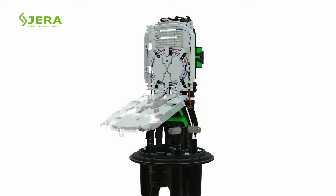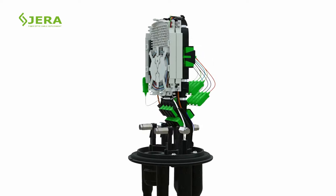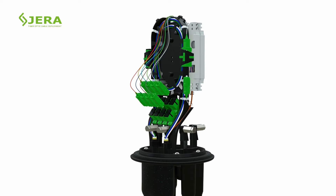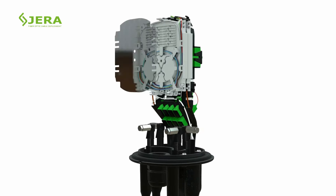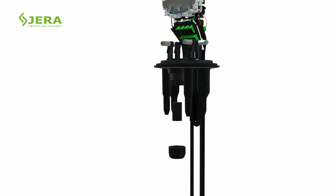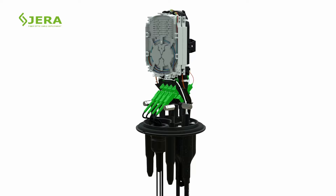Place the PLC splitter into the upper tray without bending the fiber cores. Connect the splitter's heads to the SC sockets. Insert the drop cable cords into the SC sockets through the bottom cable gland. Locate drop cables on the sealing rubber outlets and secure empty holes with plastic pins.